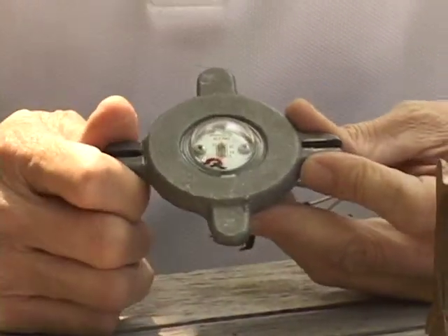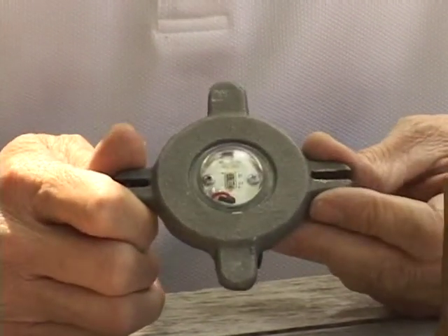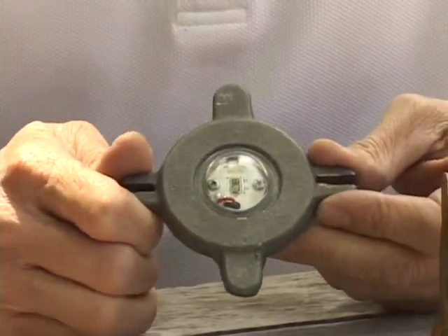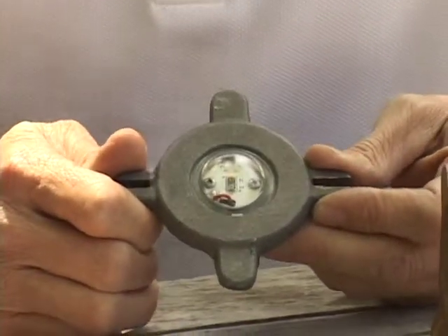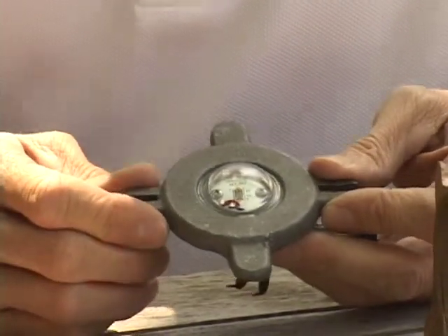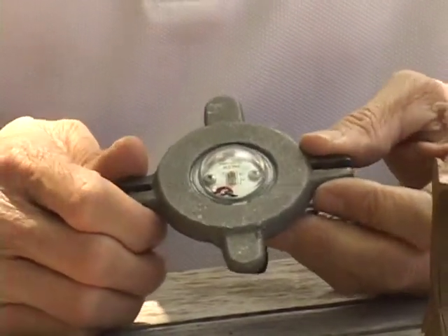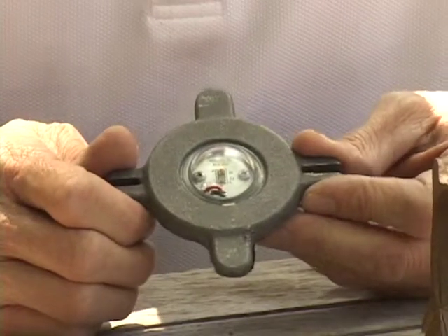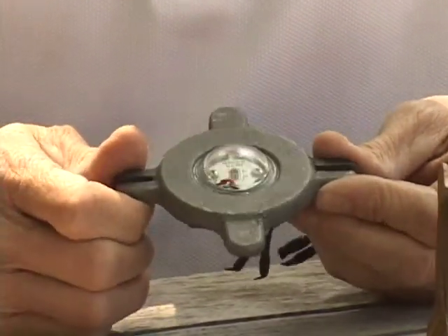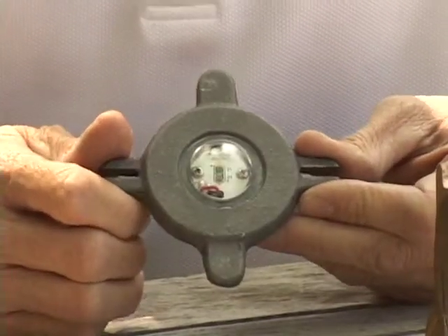The operating range for this LED is 8 to 18 volts. It has EMI filtration and surge protection built into it. It has a beautiful 2700 Kelvin light output, with an equivalent wattage output of 35 watts while only consuming 5.2 watts of power.